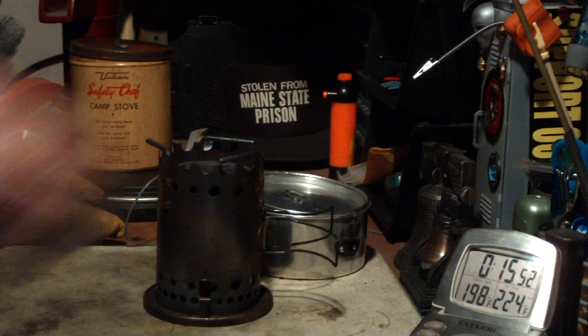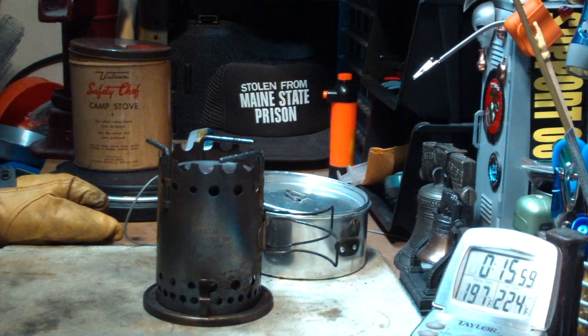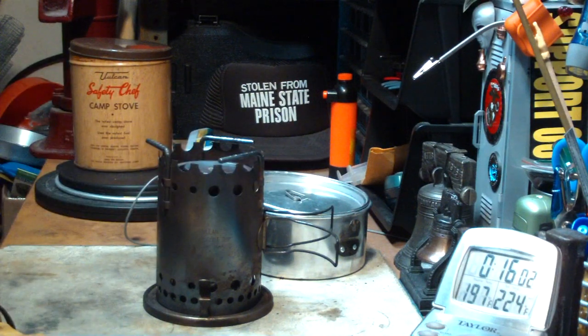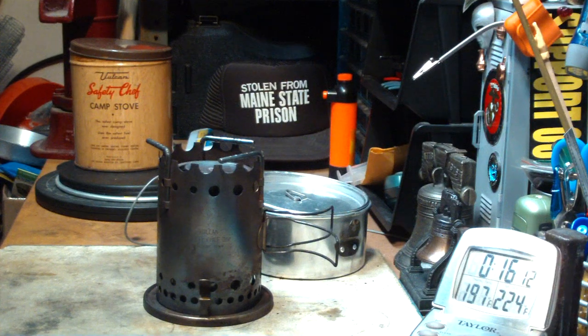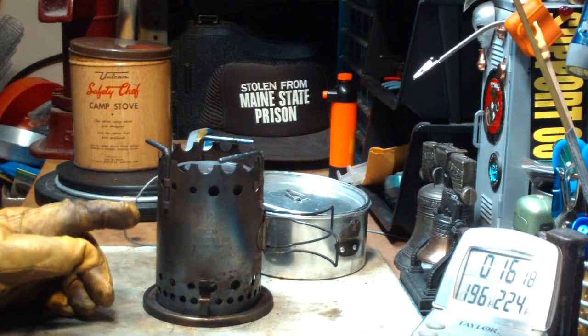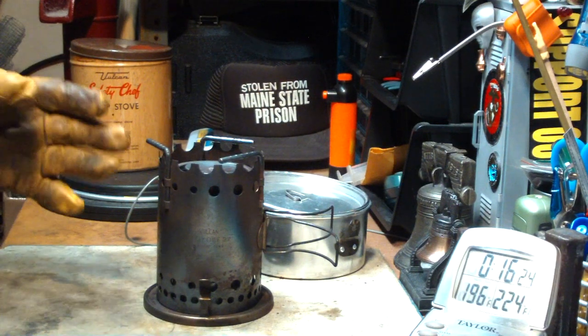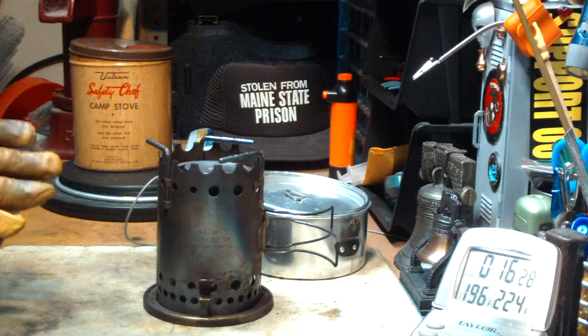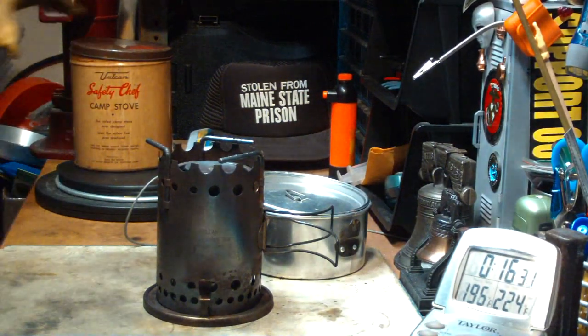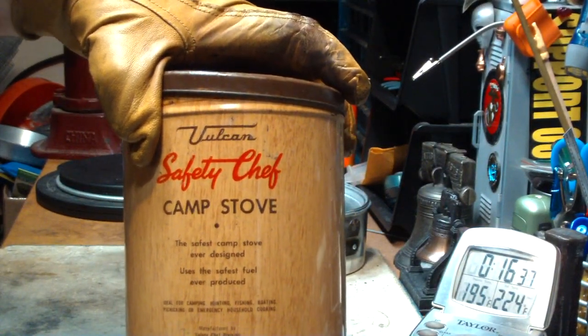Okay, this is still just glowing — I'm going to call it at 16 minutes for run out. So that tells me that I probably could have just used 1 fluid ounce on this to get boiling water. So it's not a bad little stove — it's old, but there's no temperature regulation or anything with this. It's mostly just for heating up water. You might be able to heat up beans and things like that with it, you just have to be stirring it all the time. So that's the Vulcan Safety Chef Camp Stove.